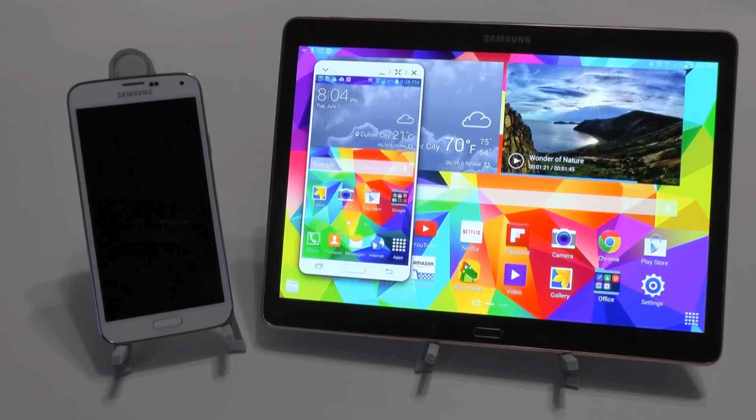Alright guys, this was SideSync, and it's how to mirror your phone on your tablet. If you have any questions about this, feel free to ask. This has been Ricky, the Android guy.